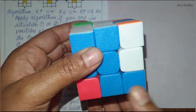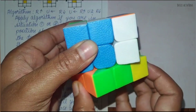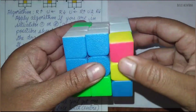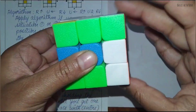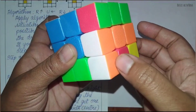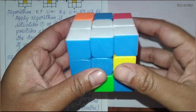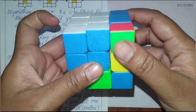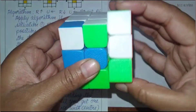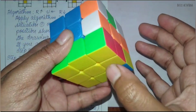Now you have to rotate only the bottom layer until you get the next unsolved piece. Now again apply the same algorithm: right side up, up to the left, right side down, up to the right — until you get green here, red here, and yellow here. Apply the algorithm until you get the green piece there, then stop. It is red, green, and yellow.